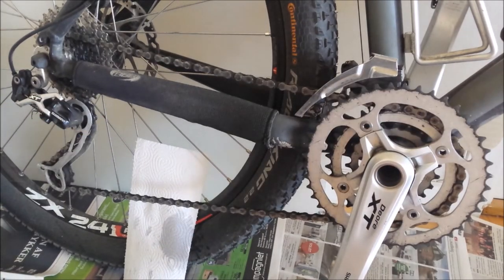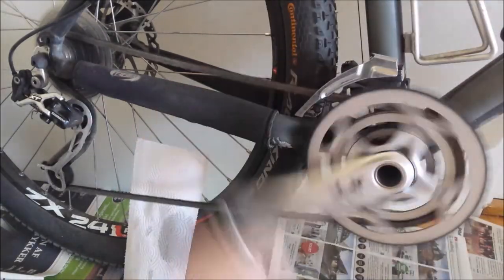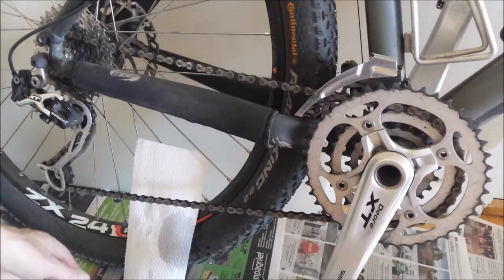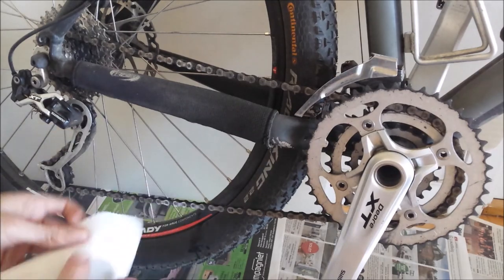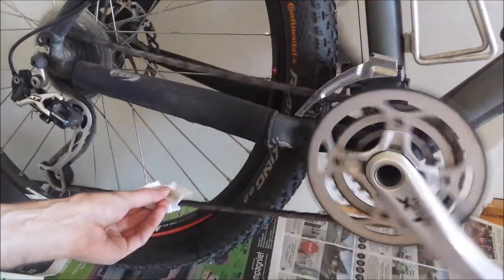There you are. After you apply the oil, rotate the chain maybe ten times. Like that. Then you can use this paper towel to wipe off the remaining oil.